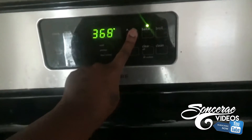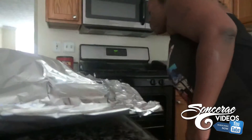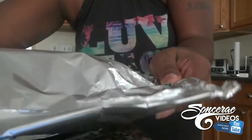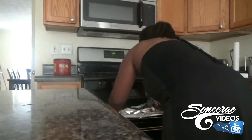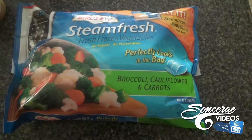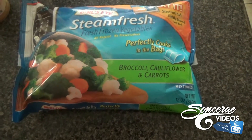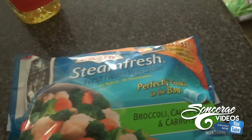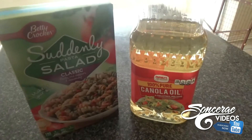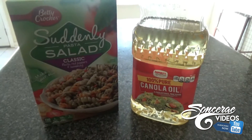I set the oven to 400. I usually cook everything at 400 — that's a safe temperature to me. Then I'm going to put my salmon inside the oven. Here is the Steam Fresh frozen vegetables bag, which you can cook the vegetables in. That is the canola oil I'll be using for the pasta salad. Me and Dominique love that pasta salad.